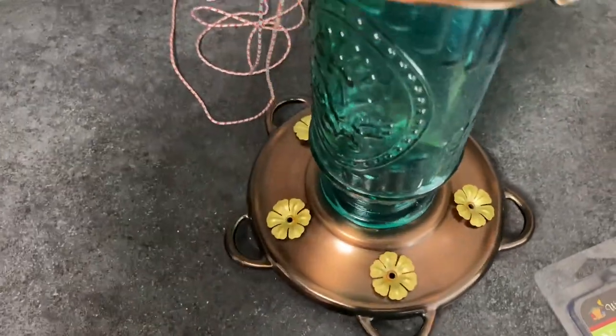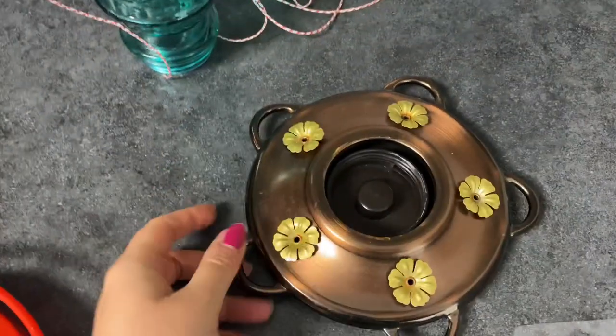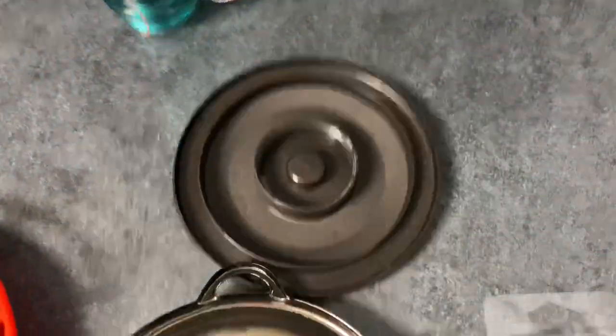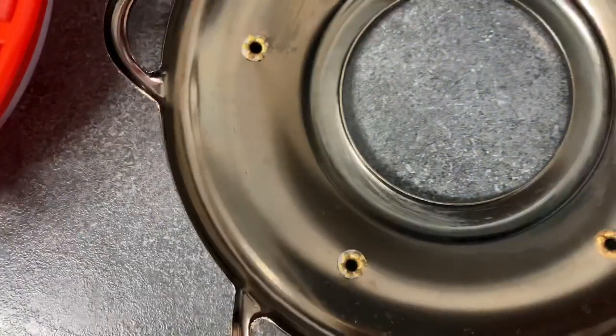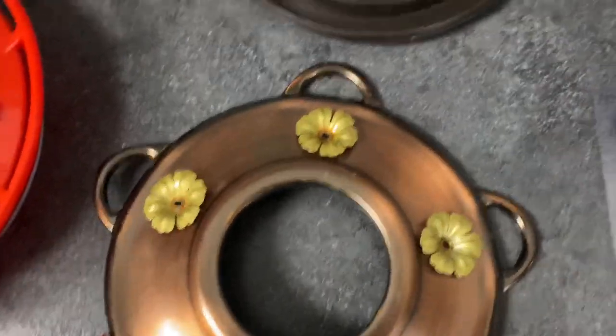This other feeder is cool. It just screws off the top, it's glass, and it comes apart like this. You can't really put the nectar guards on it, but I still love it. It's really pretty.